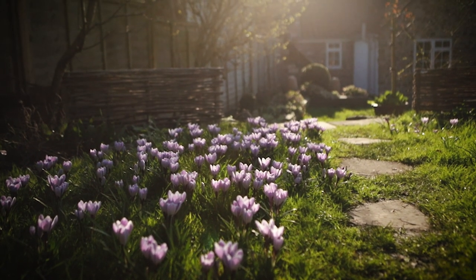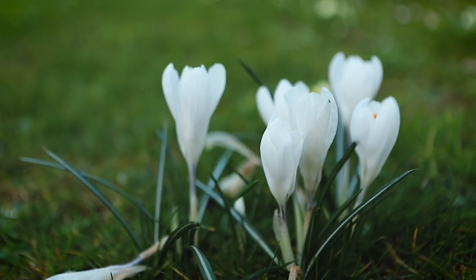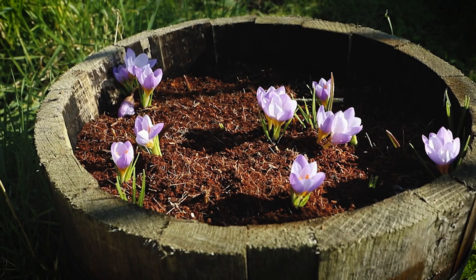I grow about six different types of crocuses — some of them are in a lawn, some in borders, and occasionally they're in pots. Here in the southwest of England they come back every year.